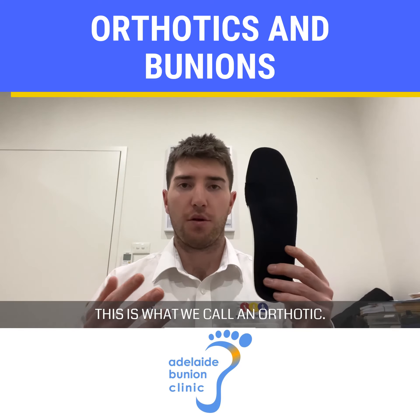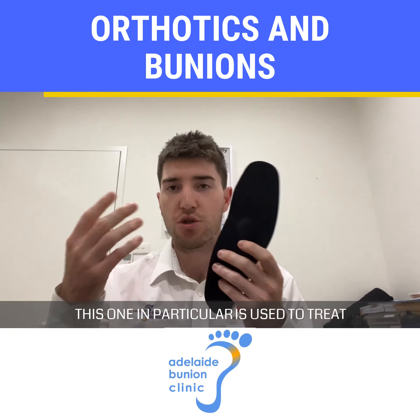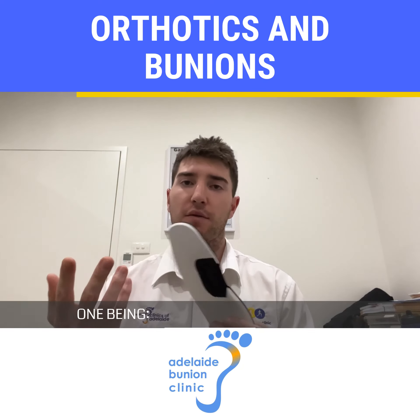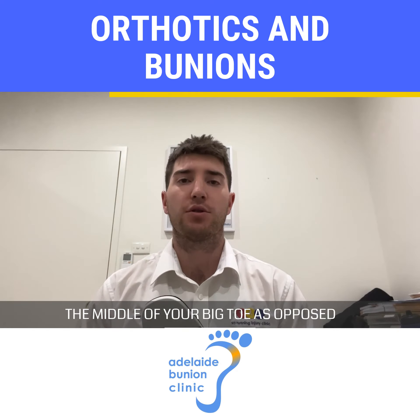This is what we call an orthotic. These devices are designed to fit into your shoes. This one in particular is used to treat the bunion. The orthotic works by addressing two of the main causes: one being flattening of the arch, and two, redirecting the center of gravity through the middle of your big toe as opposed to the inside of it.